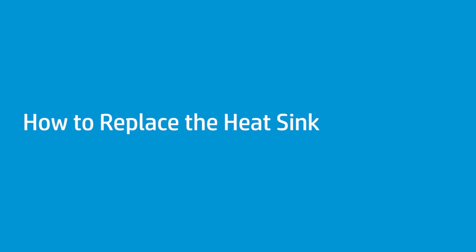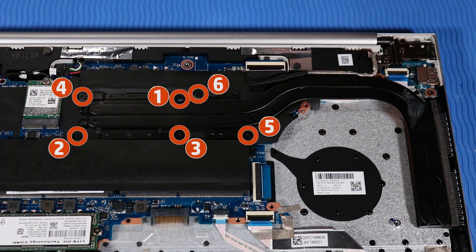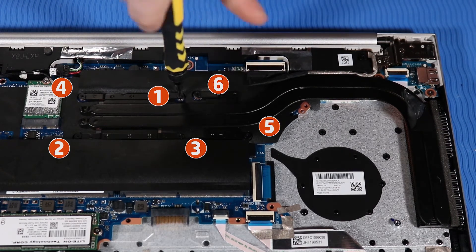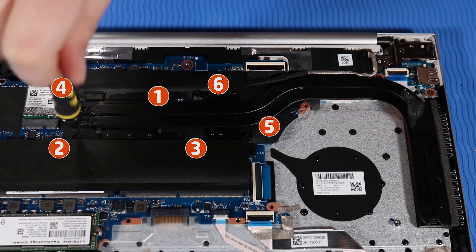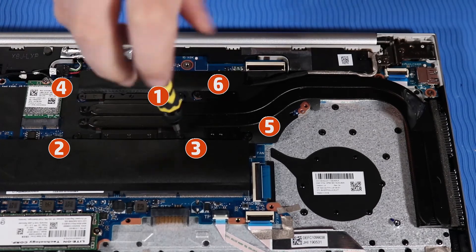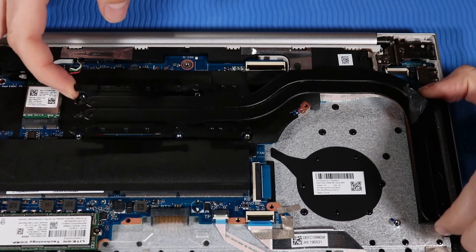How to Replace the Heat Sink. Before you begin, remove the base enclosure, battery, and fan. Removal: Loosen the six captive P1 Phillips-head screws that secure the heat sink to the system board in the numerical order indicated. Note: if the notebook is a UMA configuration, loosen the four screws from the heat sink in the numerical order indicated. Grasp both ends of the heat sink, lift up, and remove.